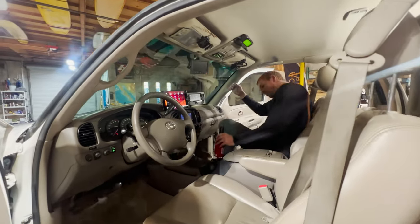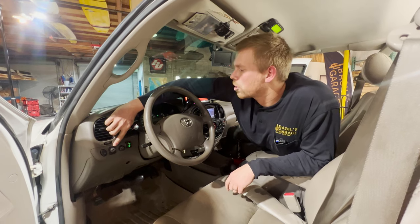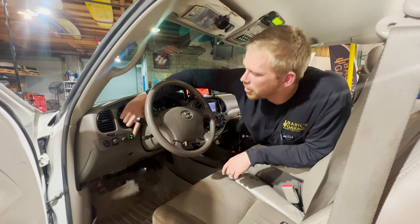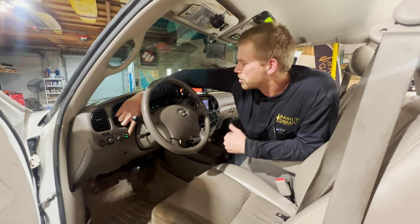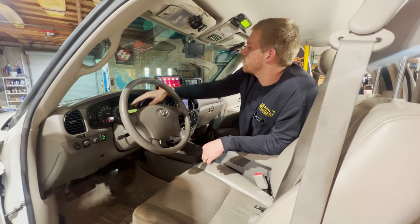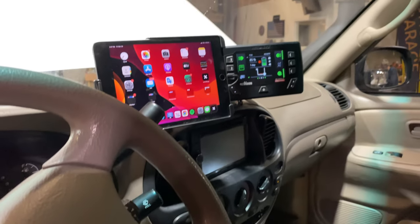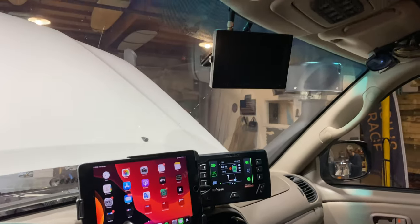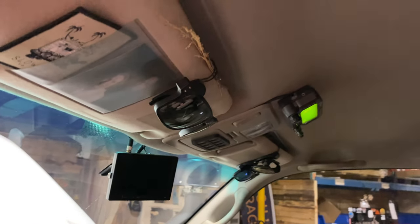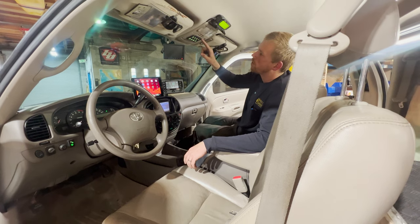On the inside of the truck, starting down low there is a Redarc TowPro trailer brake controller and a switch connecting the two batteries together for self-jumpstarts. Up here there's a ScanGauge II for basic engine voltage and coolant temperature. There's an iPad mini used for navigation and music, a backup camera, and a Garmin dash camera. There's a Switch Pros controller right here as well.